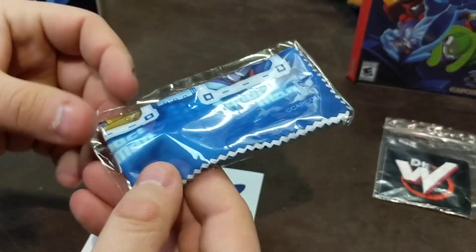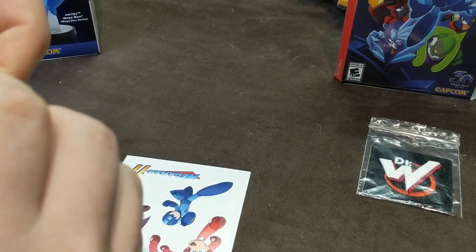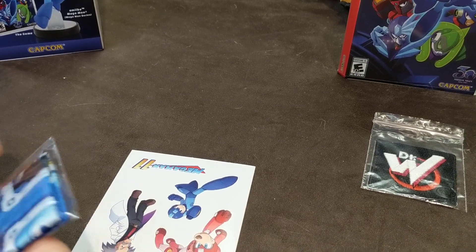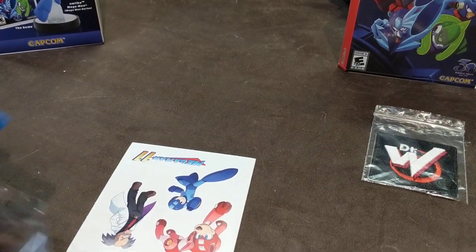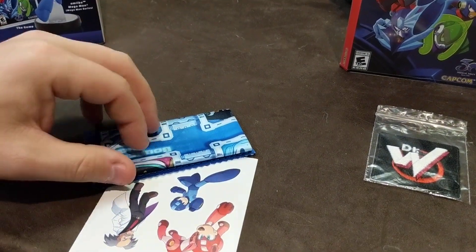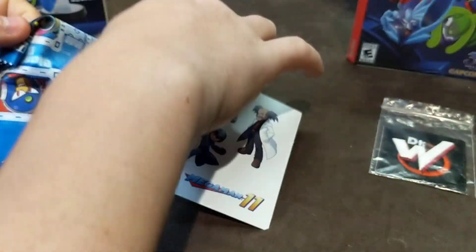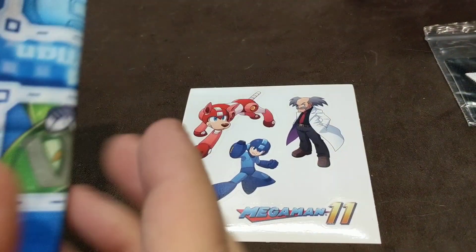Is that a cleaning cloth? Yep, we've got a cleaning cloth for the Switch. They're putting a lot of emphasis on Dr. Wily and the bosses in this one, because anyone who's going to get into Mega Man knows that this time around Mega Man needs the help of some Dr. Wily technology to give him the boost he needs to fight the good fight.